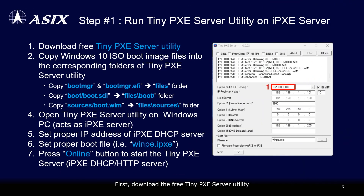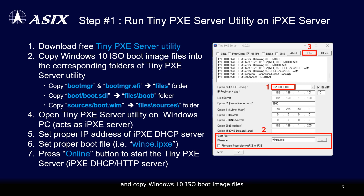First, download the free tiny PXE server utility and copy Windows 10 ISO boot image files into the corresponding folders of the tiny PXE server utility. Open the tiny PXE server utility and set the proper IP address of the IPXE DHCP server and boot file, then press the online button to start the IPXE DHCP HTTP server.